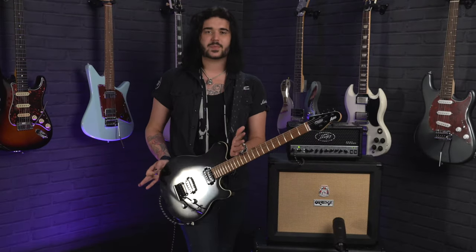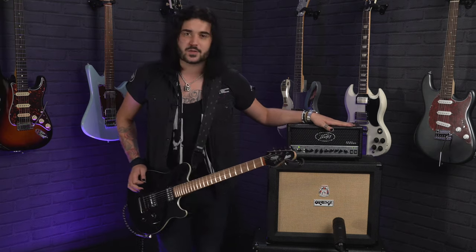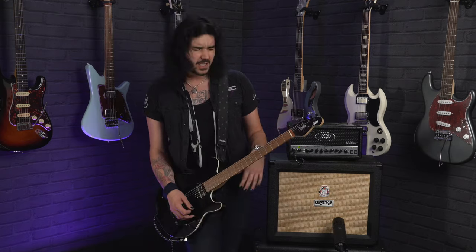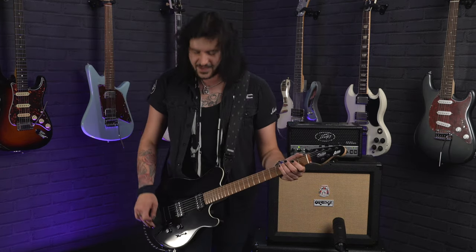Signal chain wise: Sterling by Music Man Sub-Axis through two Attack cables, into this beautiful PV6505 micro head, into an Orange 1x12 cab with a Vintage 30, mic'd up with an Aston Stealth, into your lovely ears. And this is an A chord.